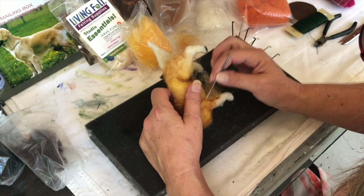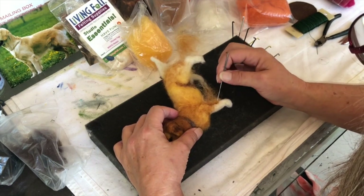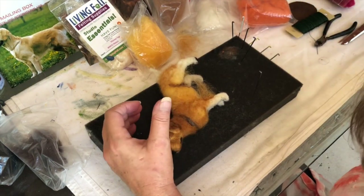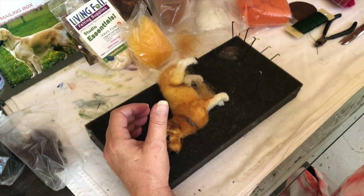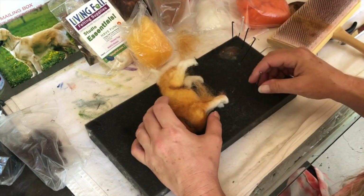See, I can do a little bit up onto his elbow, and then I can trim that off. Let's take some of mine and put this on the leg.